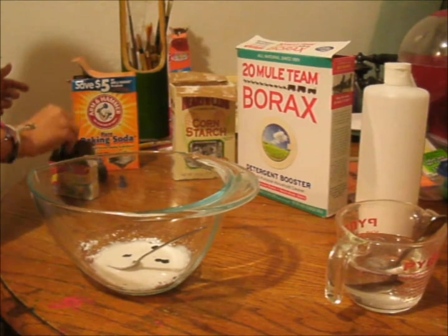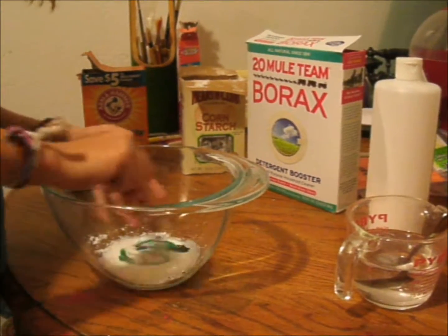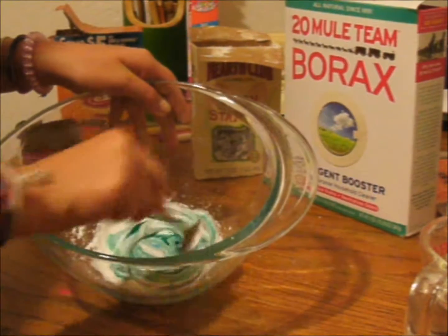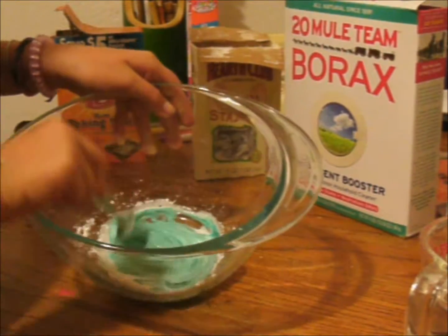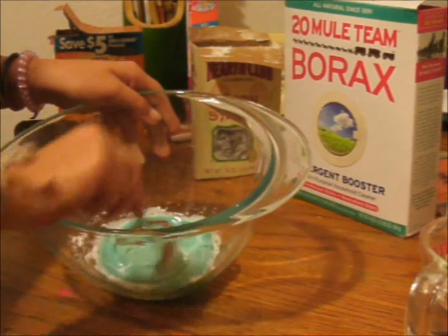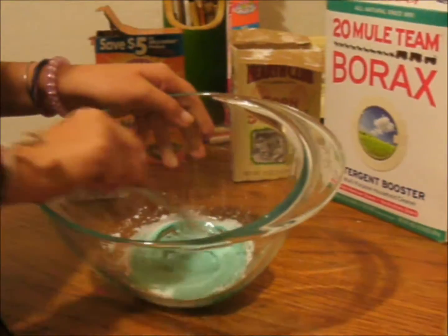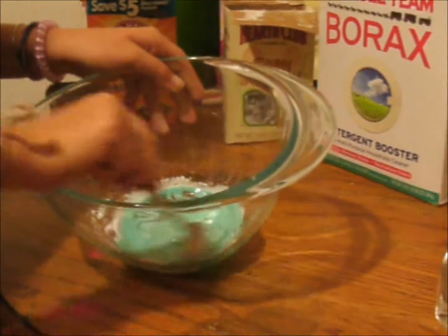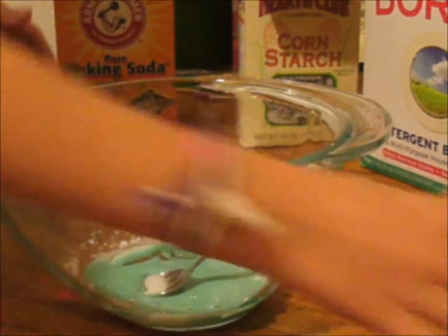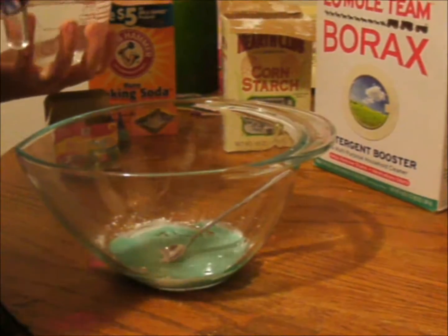After you add your colors — whether it's two, three, four, five, or one — mix it until you get the color that you want. I wanted an ocean color, and it turned out really well. You may copy me if you'd like — it's a green and blue coloring, kind of like the ocean when the sun glazes on it.